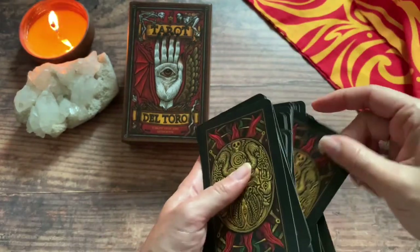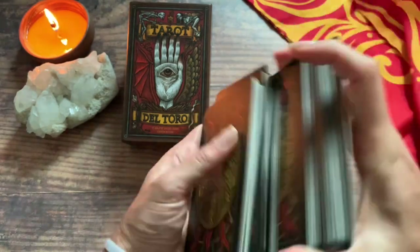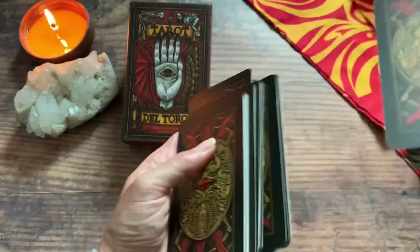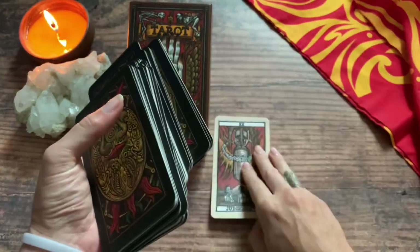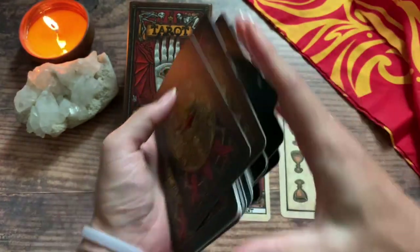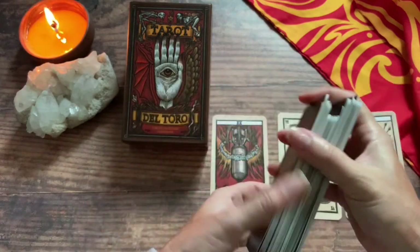Remember, I'm just trying to show off wonderful art that's out there. I'm not necessarily saying everybody needs to go buy this or that, but if you are interested, I'll put the link down below. Let's just pull a few cards. We have the Judgment card, the Six of Cups, and the Strength card.